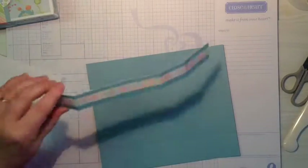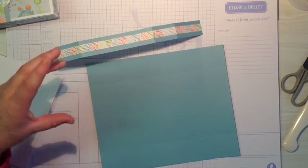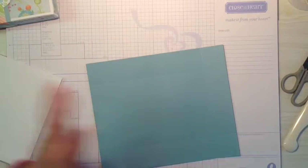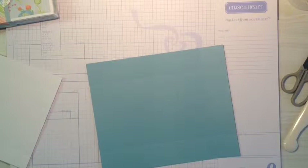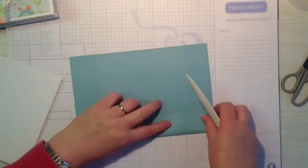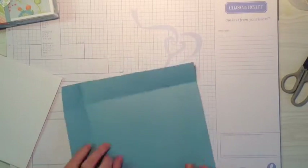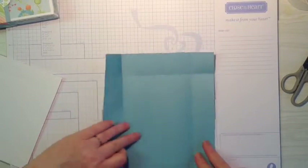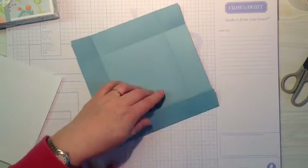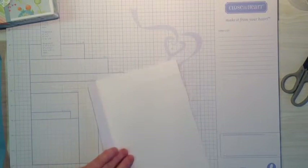When you're doing your belly band, you just need to fold it around the box because you cannot get an accurate score measurement from your scoreboard - but that's another story. Now we're going to burnish and fold all our score lines. We'll take our white daisy and burnish and fold all these score lines.